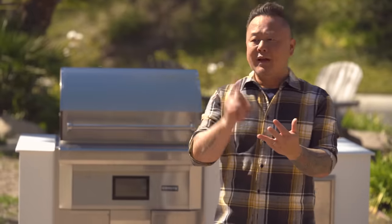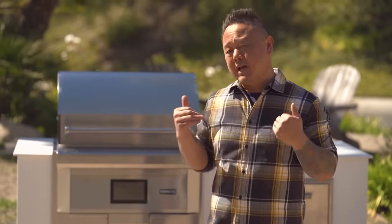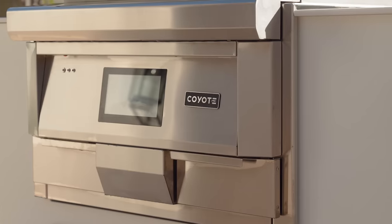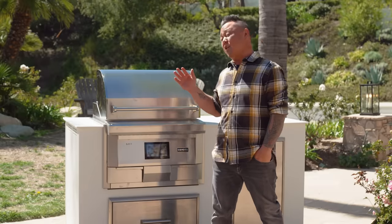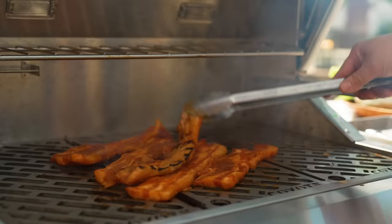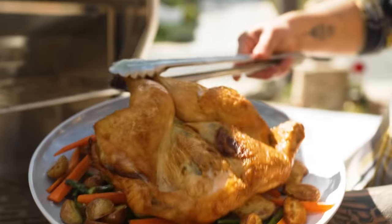RTA and Coyote make it super simple. This is the configuration I wanted, and you can talk to them about exactly what you want. I wanted a six-foot island and a 28-inch Coyote pellet grill. What I love about this the most is I could take all the cooking that I do indoors, outdoors. It's not just a grill — it's also my oven, my grill, and it can also smoke.